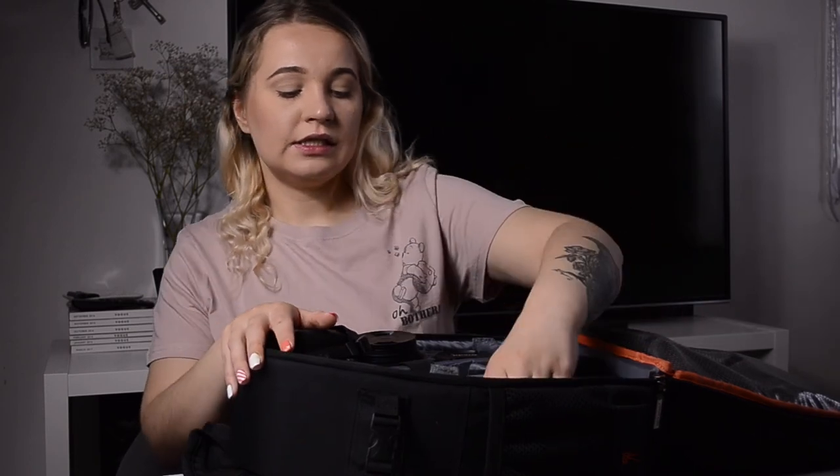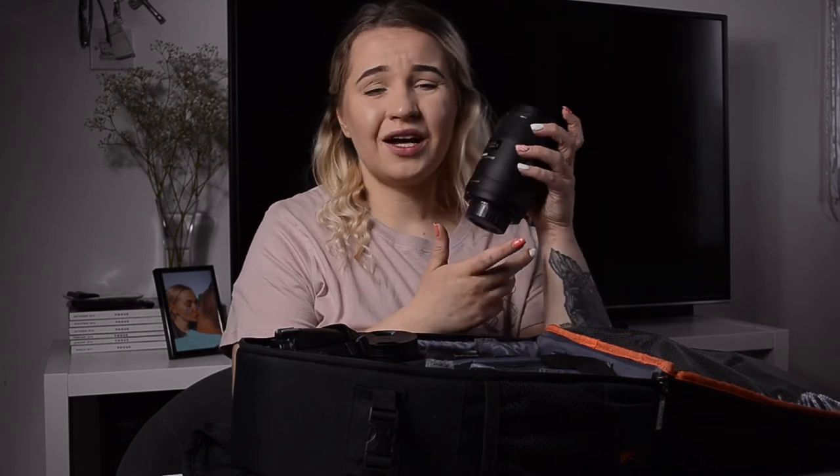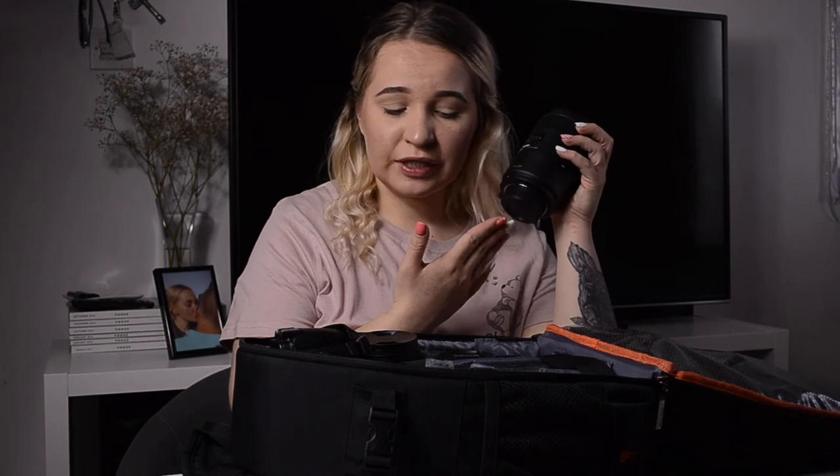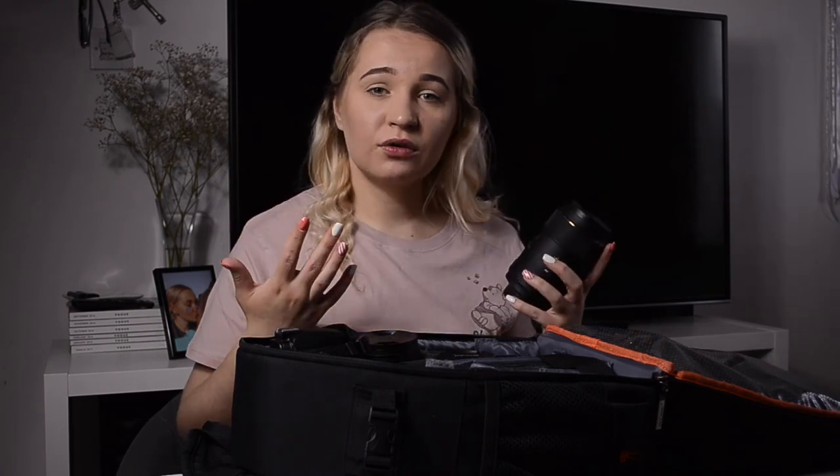This other lens is one I don't actually carry with me in the bag. It's a Sigma 105mm macro lens, and it's more for beauty photography so I always keep it at home. I don't need a 105mm lens outdoors, and it would just be too much to carry. Since I prefer a wider angle, the 35mm suits me better outside. With the 105mm I'd have to stand so far from the model that it would be hard to direct her during a shoot.